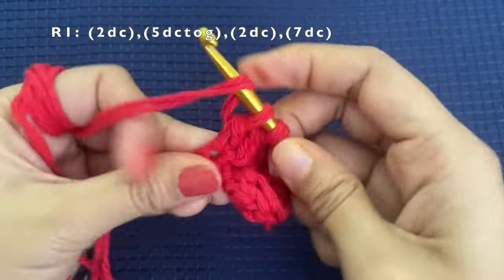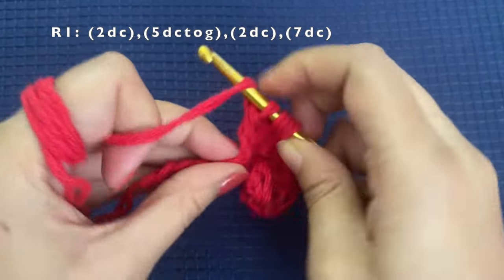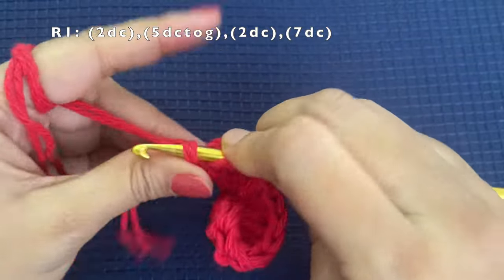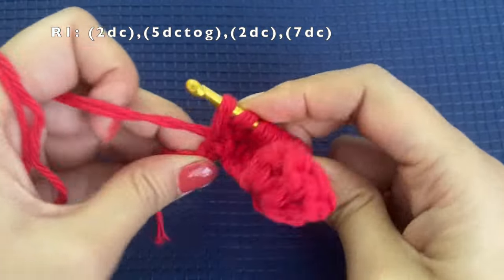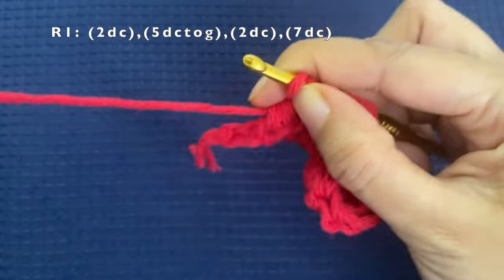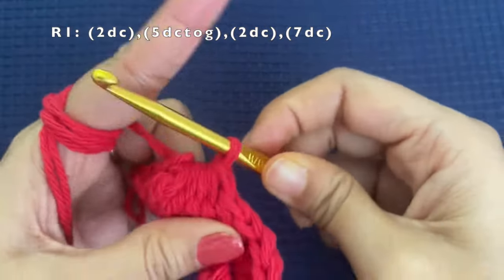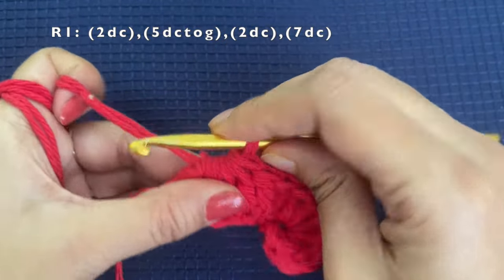For the 5dc-together: insert hook into the first stitch and pull through only the first loop, insert into the second stitch and pull through only two loops, insert into the third stitch and pull through only two loops, similarly the fourth and fifth stitches. You should have 6 loops on your hook. Now pull through all the loops — you can pull through two at a time. This completes the 5 double crochets together.